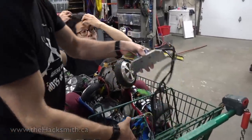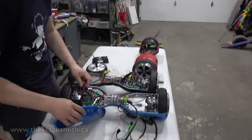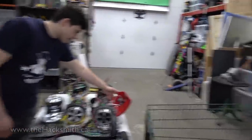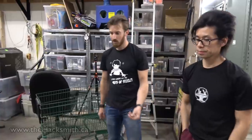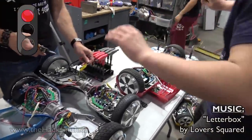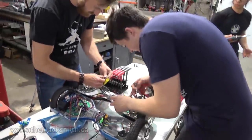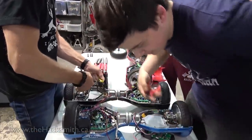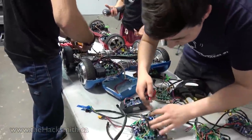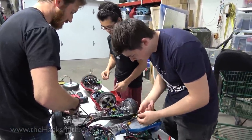Everything we need for this project is in this shopping cart. We've got some speed controllers and we've got wheels. Step one: let us take these apart into their base components of speed controller, motor, and bracket. I thought you were going to preserve everything — okay, all the zip ties are off. He was only cutting the ties.